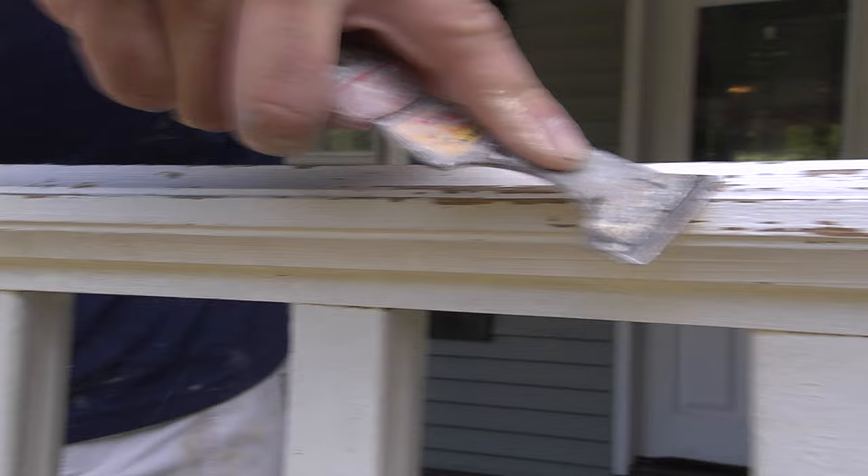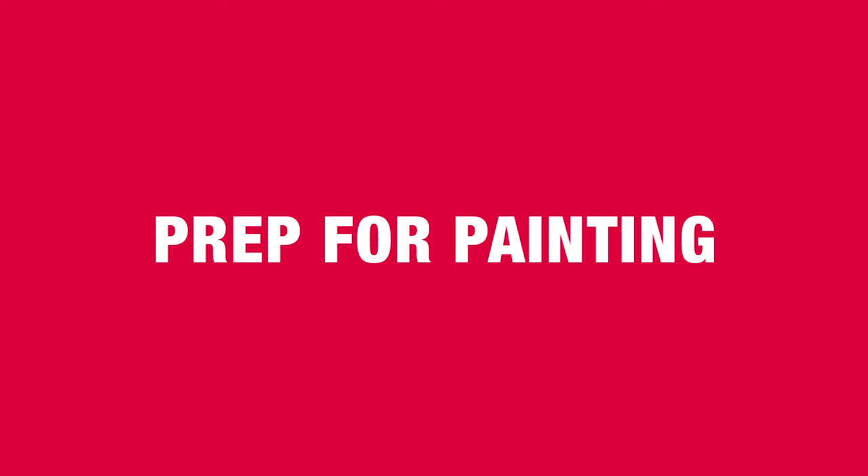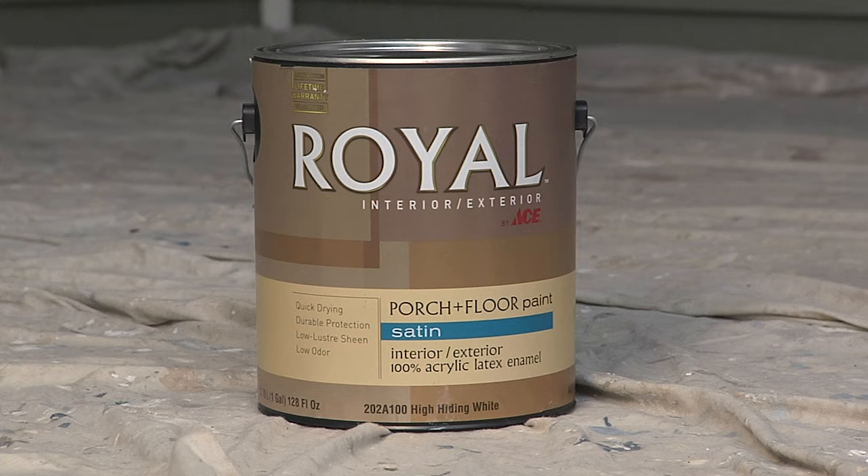Now this project does require some detail work. There's a lot of surfaces with the spindles and the railings, so you've got to do all the scraping and the prep work. But if you do so, you're going to have railings that look fantastic. For this project we're going to use a porch and floor paint, which is a really good choice for exterior painting when you're looking for durability. But like with any paint job, preparation is the key.